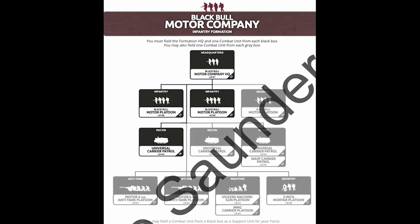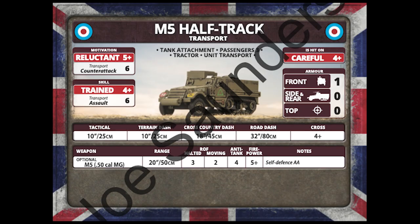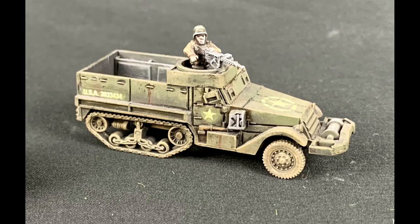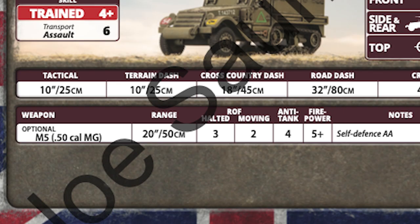In the new Black Bull Motor Company, you see a partial way to offset this, by providing the M5 half-track as a troop carrier. This is a cool option, but it's still unlike their American counterparts, because the British M5s don't come armed, and you need to pay an upgrade to add any 50 cals.